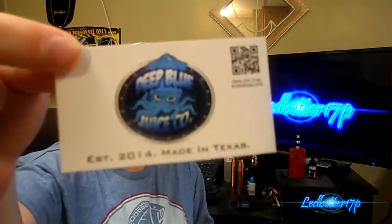Hey everyone, this is LeadBetter17P. Today we have a juice review for you from Deep Blue Juice Company. This was a surprise package — I did not know this one was being sent out to me for review. It says established 2014, made in Texas, and their website is deepbluejuice.com.